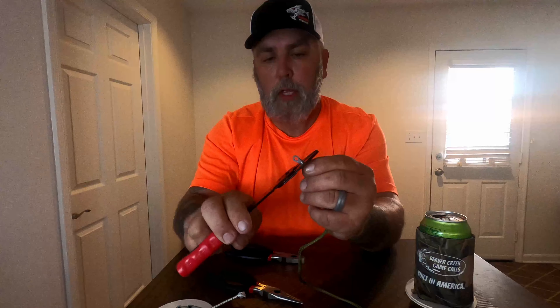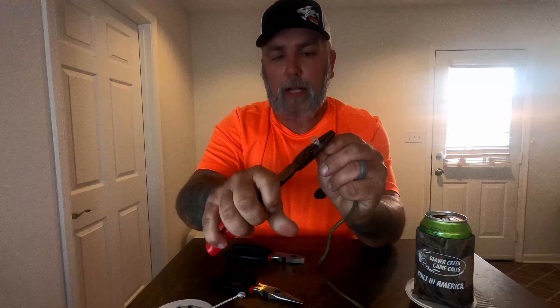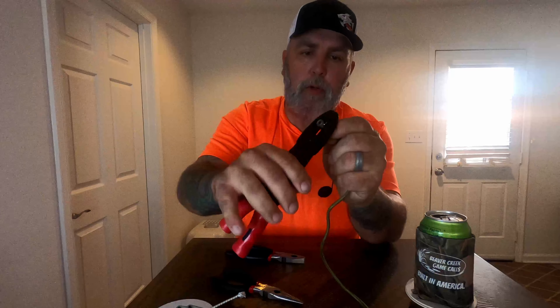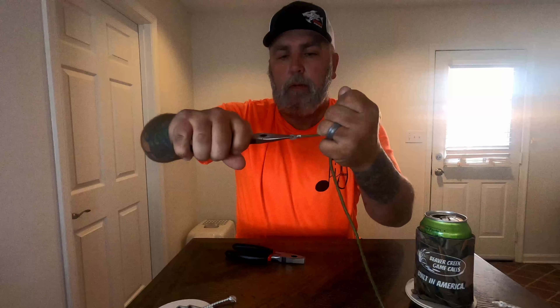Once I have that going, I'm just going to take and use the crimping pliers to secure that down on that cordage real well, and give it a quick test. I'm putting way more pressure than a GoPro camera is going to put on that.